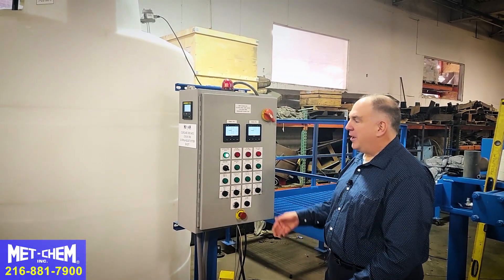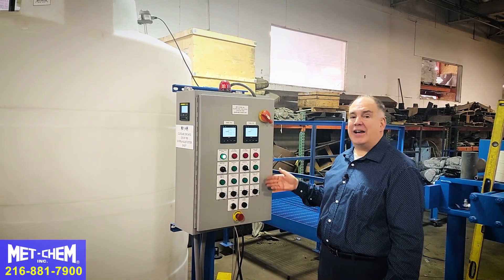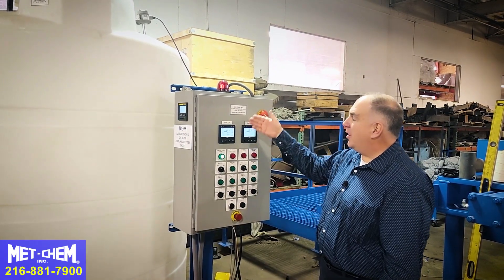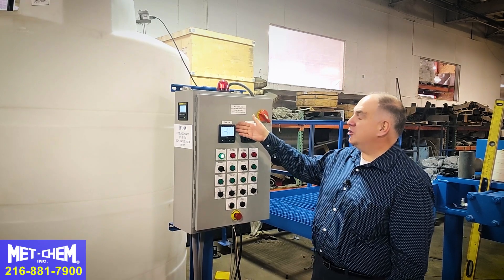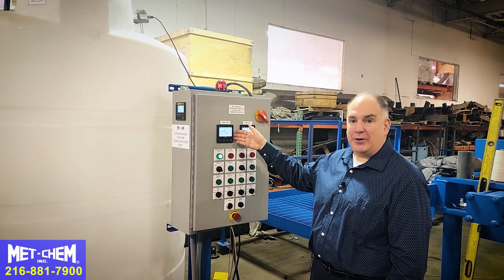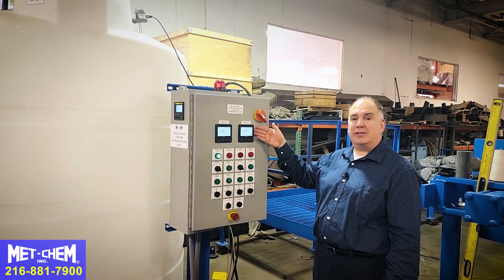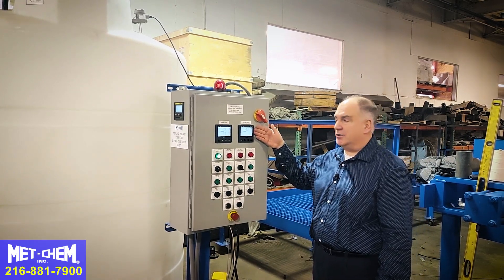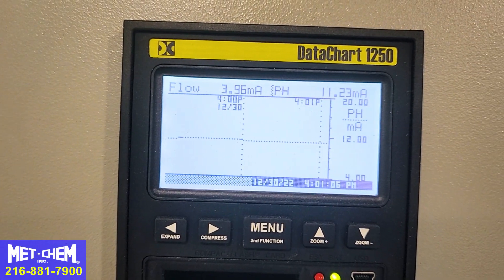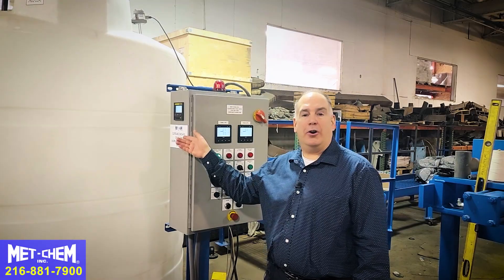This is the control panel for the pH adjust system. It controls all aspects of the system. This panel is configurable. This particular model has pH adjust tank 1, the coarse adjustment, as well as the flow rate for the system. The pH adjust 2 readout tells you what your final discharge is. All of this data is being recorded with our data logger — all data is recorded for your records.